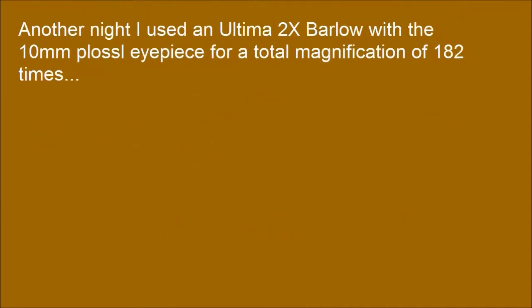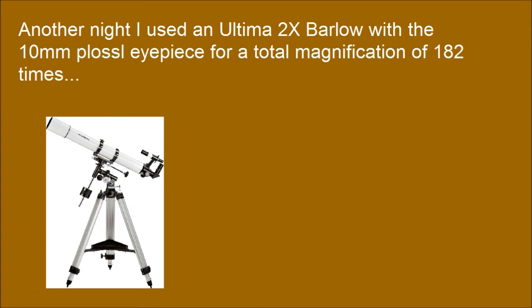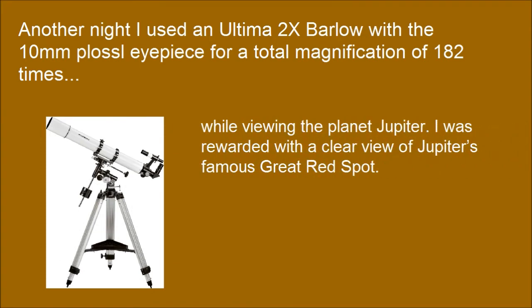Another night I used an Ultima 2x Barlow with the 10mm Plossl eyepiece for a total magnification of 182 times while viewing the planet Jupiter. I was rewarded with a clear view of Jupiter's famous Great Red Spot.